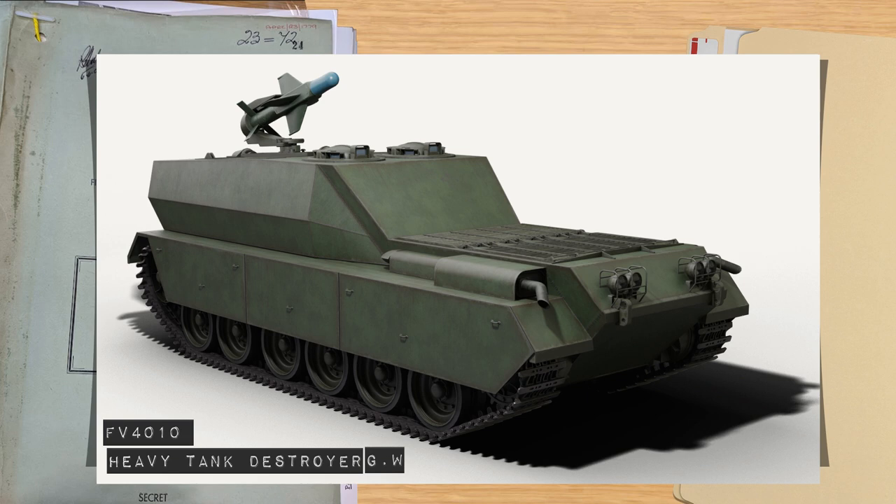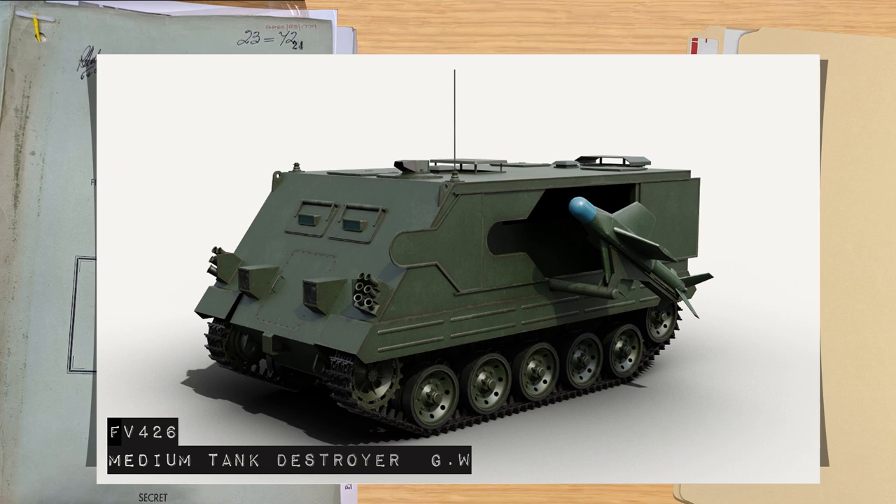These missiles would each have their own dedicated launch platforms. One would be the FV-4010 heavy missile launcher which we covered before. This was designed from the beginning to mount Malkara but also later Orange William, particularly once they decided to alter some of the command methods to make Orange William more or less the same size as the other missile, give or take a few inches. They then developed other mounts as well, to suit the various roles it might find itself in, including a dedicated launch platform on the FV-420 series called the FV-426, while others were to be built on Comet, Ferret, and even Land Rovers.